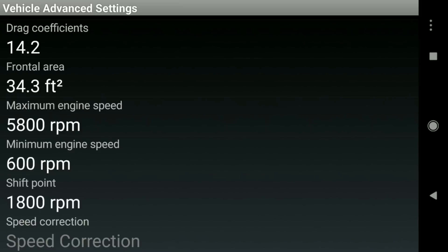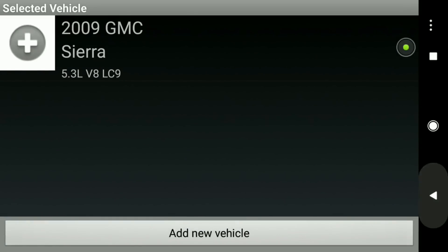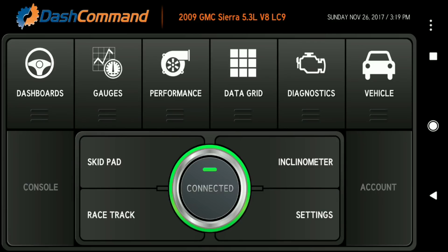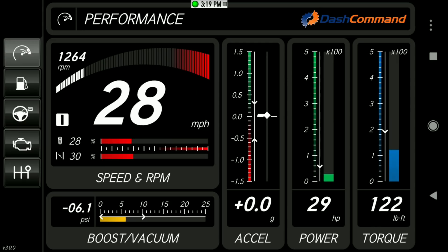The shift point I set is 1,800 RPM, and I believe that's pretty accurate — every time the transmission shifts, I can feel it, so 1,800 RPM seems right. Let's go back to the overview: plug the device in, set up your connection, and push the Connect button.